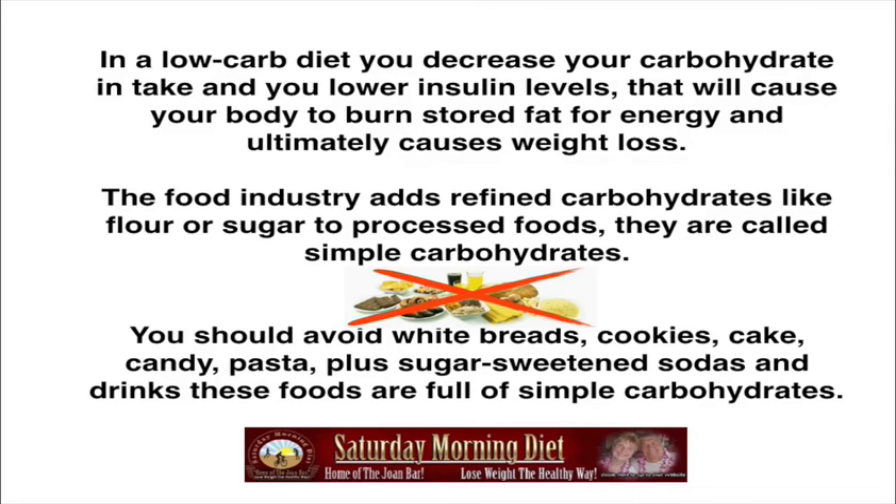As you can see in the photo, cut out the cookies, bread, potato chips, and even popcorn — hard to believe, but even popcorn should be cut from your diet. Don't drink beer and don't drink regular soda. As you can see in that diagram, there are cinnamon buns — delicious, but a cinnamon bun has 1,200 calories and about 400 carbohydrates. It's a killer. Keep away from pastries, cookies, white bread, cake, candy, pasta, and all sugar-sweetened sodas full of simple carbohydrates.